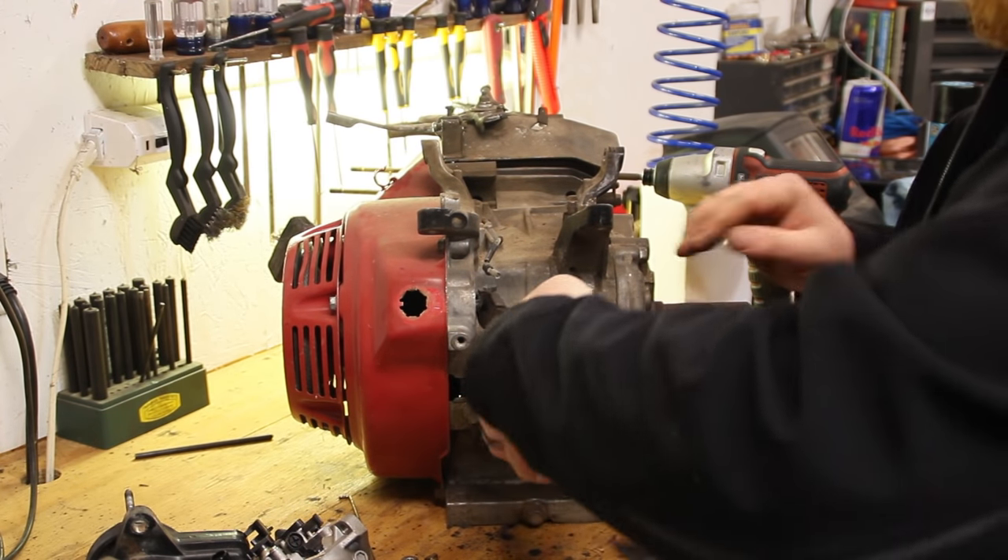I've got the header all put on. You can see that I had to use some half inch spacers because the studs on this are not all the way to the block - they end about halfway down. So you need to run to a hardware store and buy some spacers that'll slip over those studs; about a half inch will do fine. We got this all bolted on. The exhaust is done and we're going to move on to the carburetor.